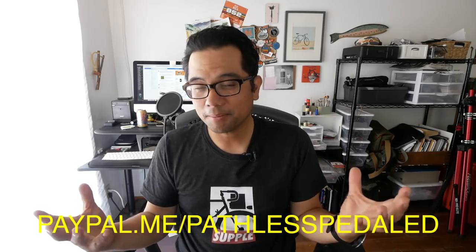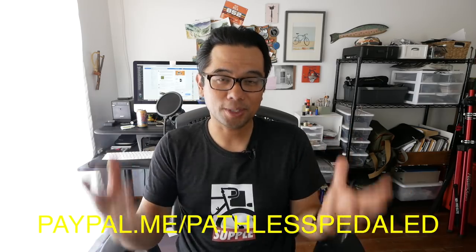Before I start the review, I want to note once again: this is a 100% independent bike review. I'm not getting paid by Massey, I'm not keeping the bike, and these independent bike reviews are really made possible by you guys that contribute.